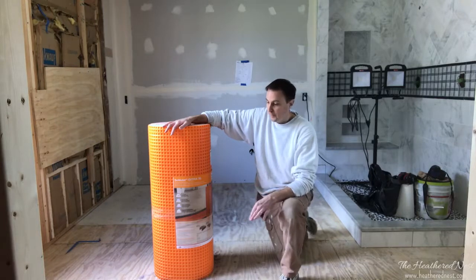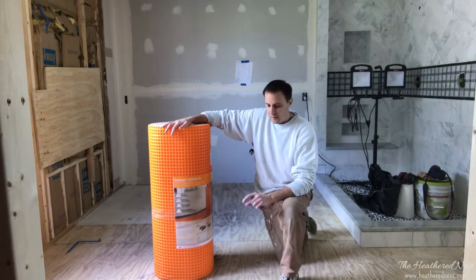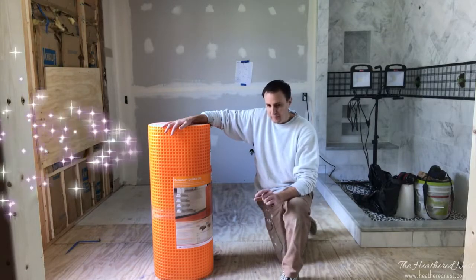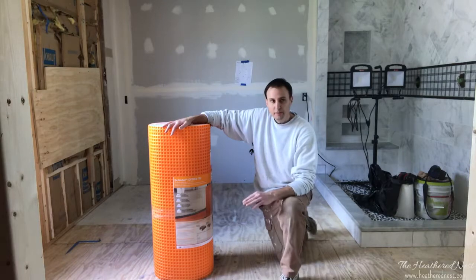We demolished this floor. The old tile floor that was here had a wire mesh and a layer of lightweight concrete covering the floor, and the tile was on top of that.